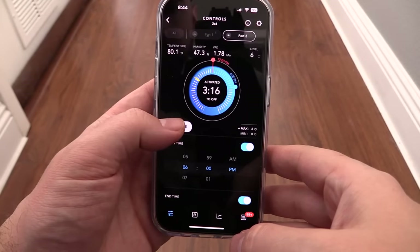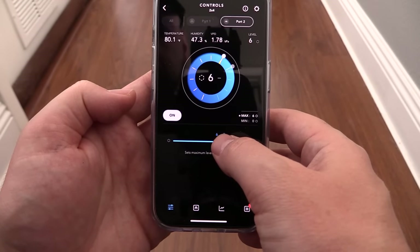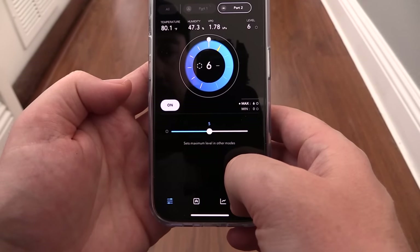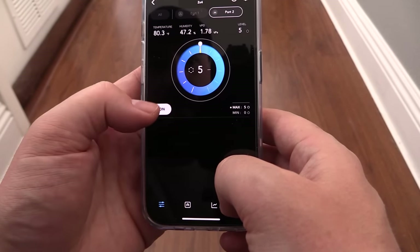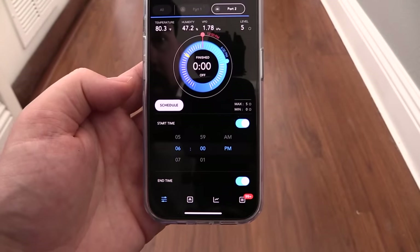Easy. Also, to set the dimmer percent, I'm going from schedule to on. The setting of 6 shown here is 60%. I'm going to change it to 5 for now, which is 50%. Lastly, I'm going back to schedule so that the light will turn on and off according to what I've set.